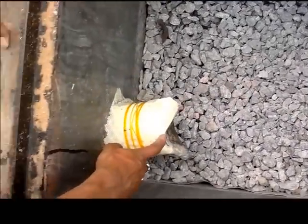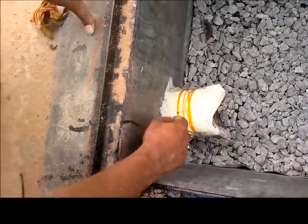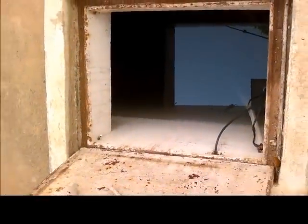The filtered water then gets into this pipe, which eventually flows into the sump. From there it gets pumped into the overhead tank and is used for all purposes including drinking.